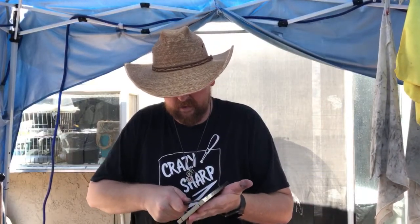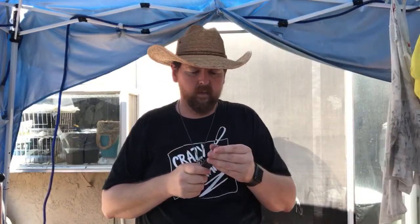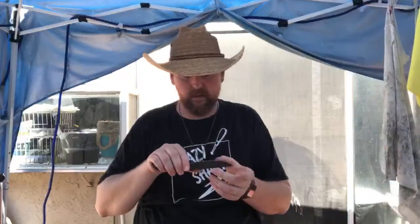Next week will be a weird week for you guys as customers — there's not gonna be much happening here at Crazy Sharp. Thursday, Friday, Saturday we're gonna be in Anaheim.